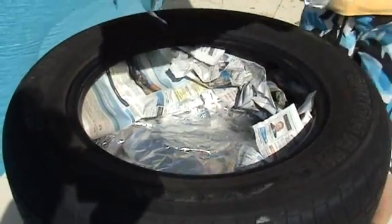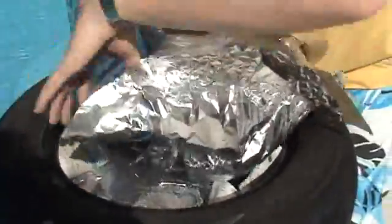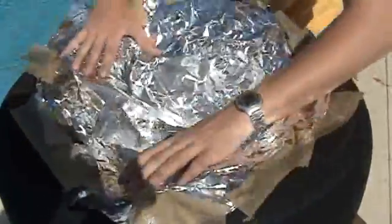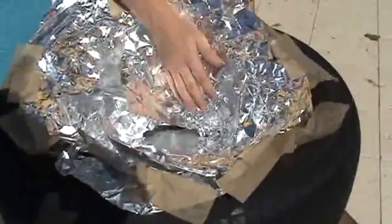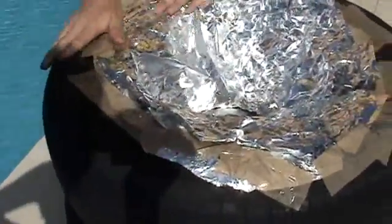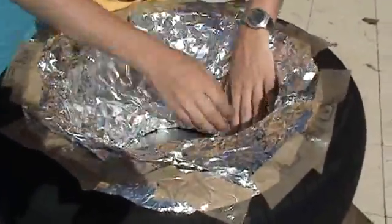Next, when we have our newspaper insulation, we take some more alfoil. We don't use more than three metres of alfoil in this entire design. And we just sit this on top. This is going to serve as a reflective surface, which is going to reflect sunlight onto the darkened cooking vessel on the inside. I've got a bit of tape on the outside, which isn't completely necessary, but just makes the job a bit easier when you're making it.